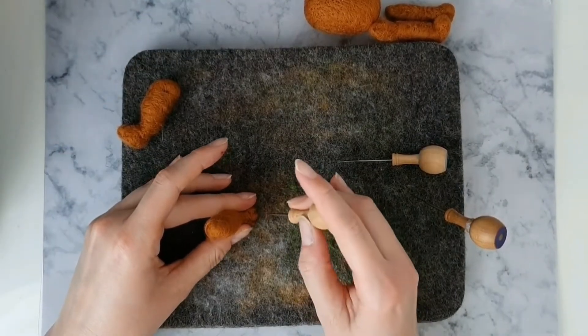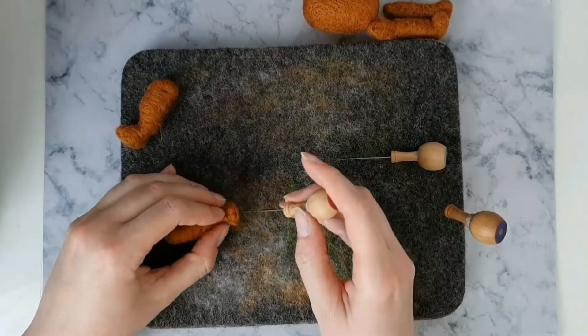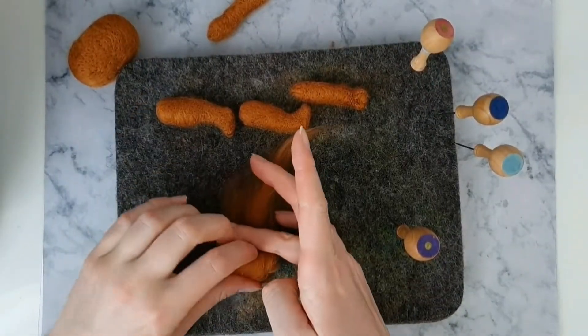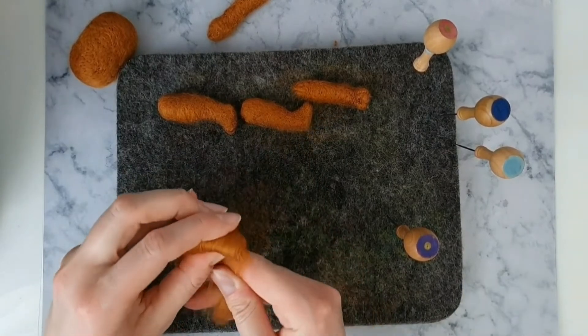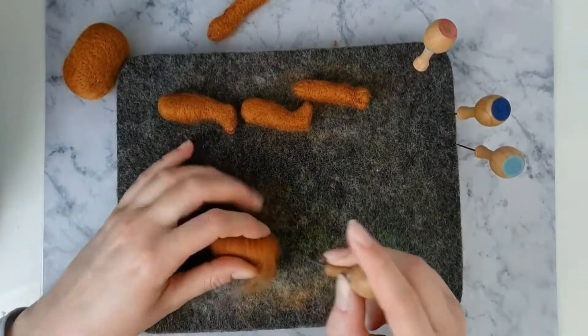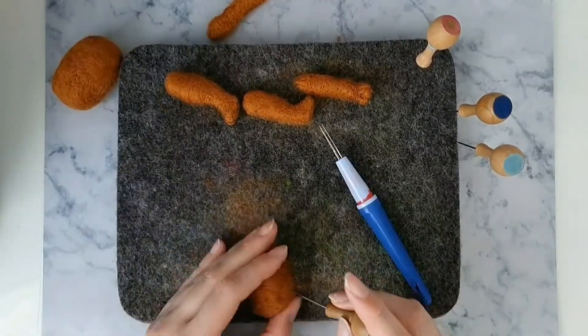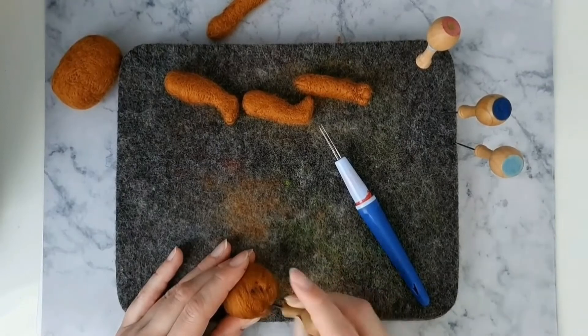Use a firm felting needle to score lines for Eevee's toes. For the head, make it into an egg shape. Also shape a bump out of the bottom part of the egg for Eevee's snout.